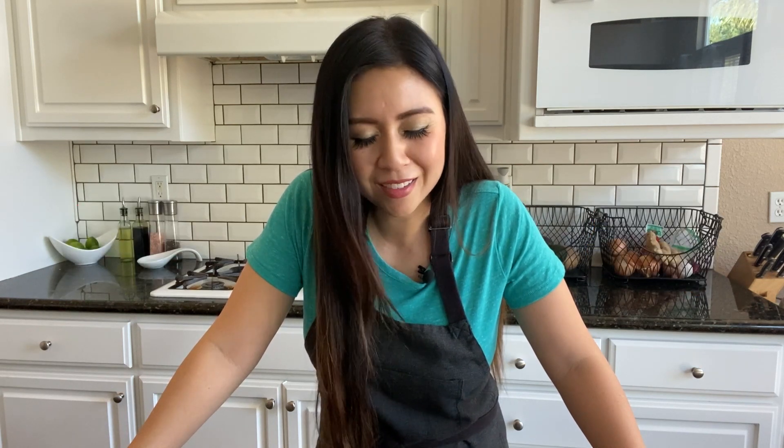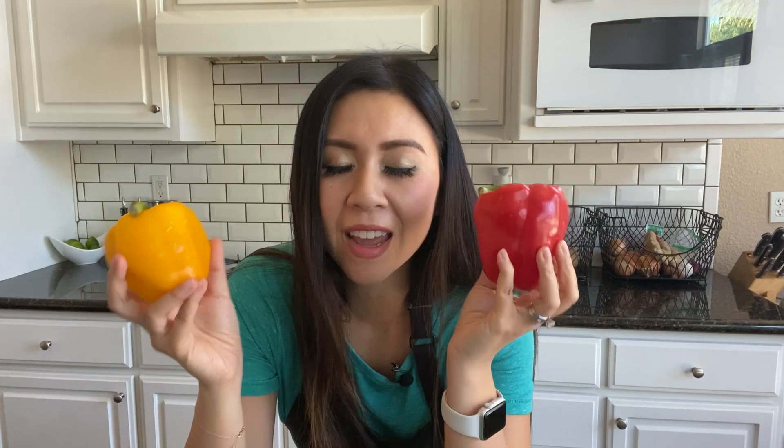Hey guys, I hear that you're struggling at home right now cooking a healthy meal while balancing work and homeschooling. I feel your pain, and that is why I have a solution for you. I'm gonna show you how to make a healthy, delicious dinner in under 30 minutes.